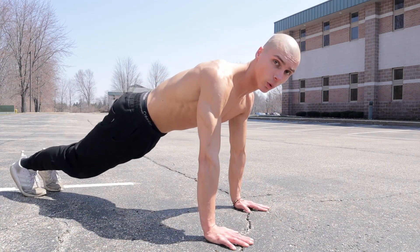Once again, making sure you keep those shoulders in line with your wrists, elbows tucked in close. Don't let those elbows flare out to the sides.